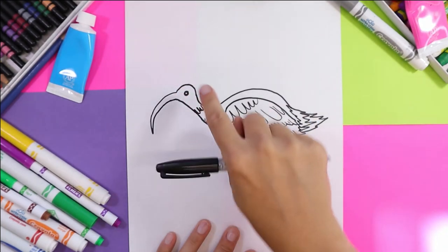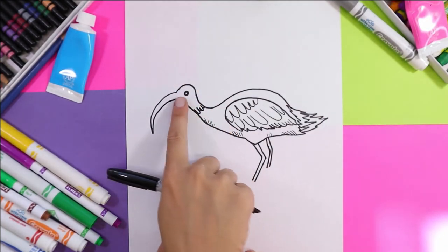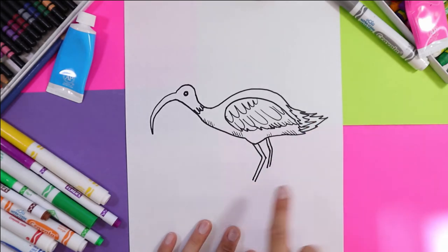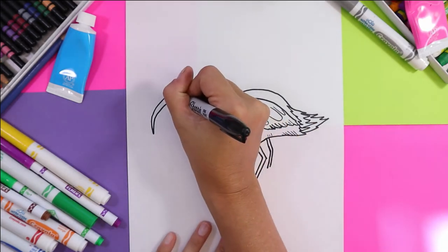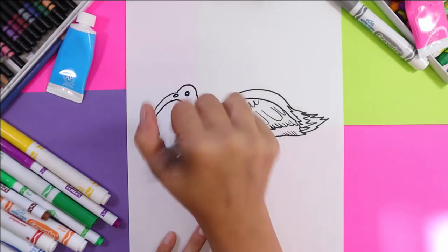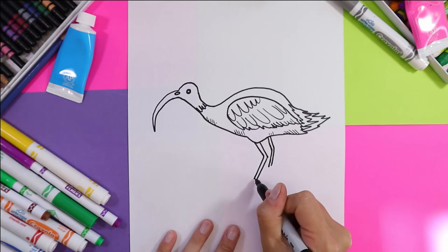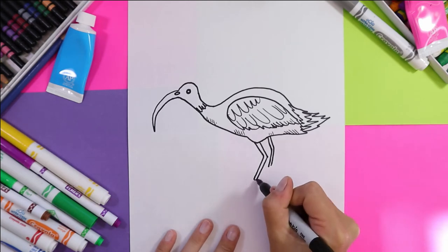I'm going to add some lines where the colors want to change from black to white and then black again. Now I am going to add an oval there for the beak where the nostril will be, and now we're going to draw the ripples of water.